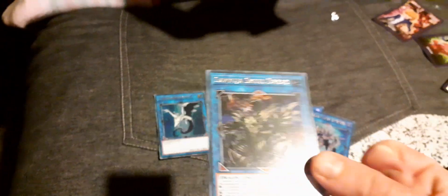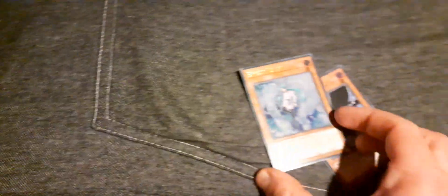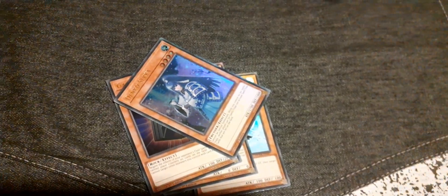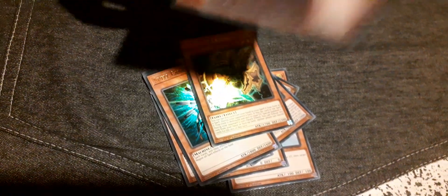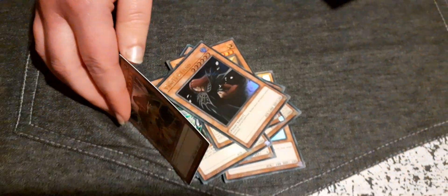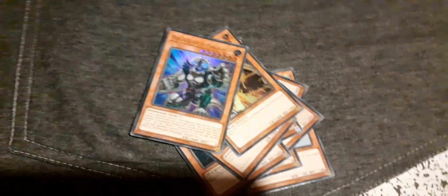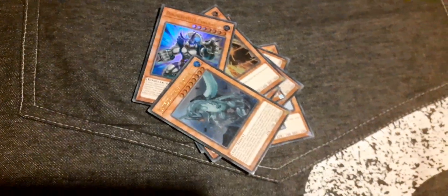Topologic Bomber Dragon. Saryuja Skull Dread — that's pretty good. Destiny HERO - Destroyer Phoenix Enforcer — another hand trap. Gate Blocker, Denko Sekka, Inspector Boarder, Spell Canceller, Artifact Lancea, Vanity's Fiend — it's pronounced fiend, not friend. Dinowrestler Pancreatops — oh my god, that's cool. And Gameciel, the Sea Turtle Kaiju — it says sea turtle but looks like a dragon.